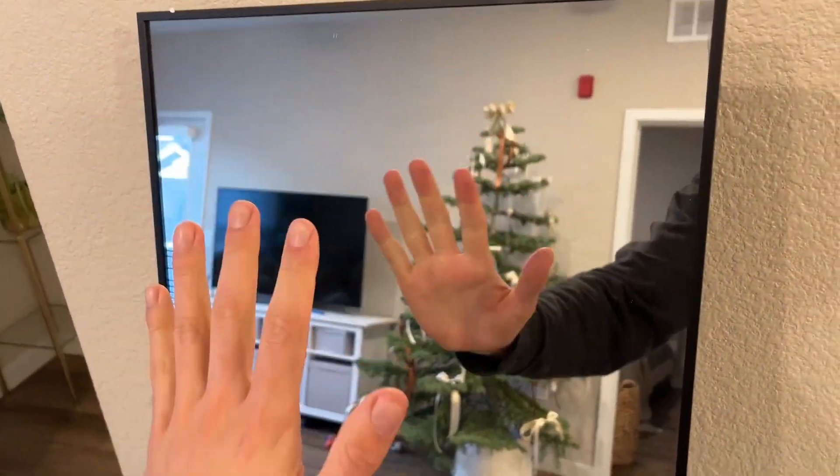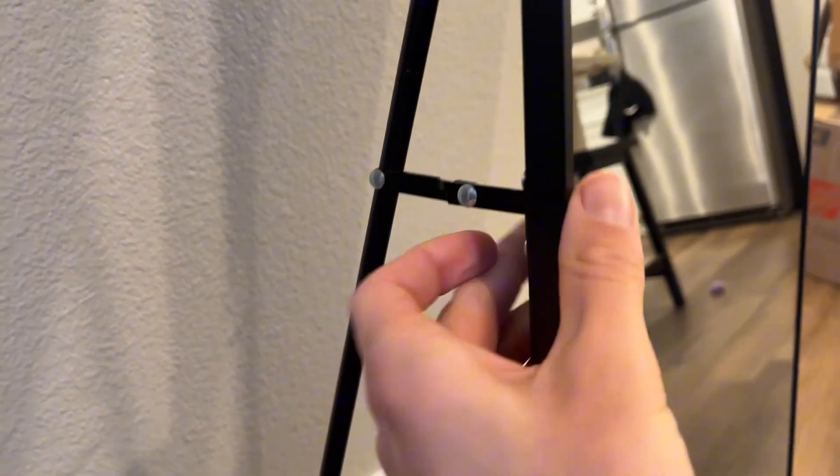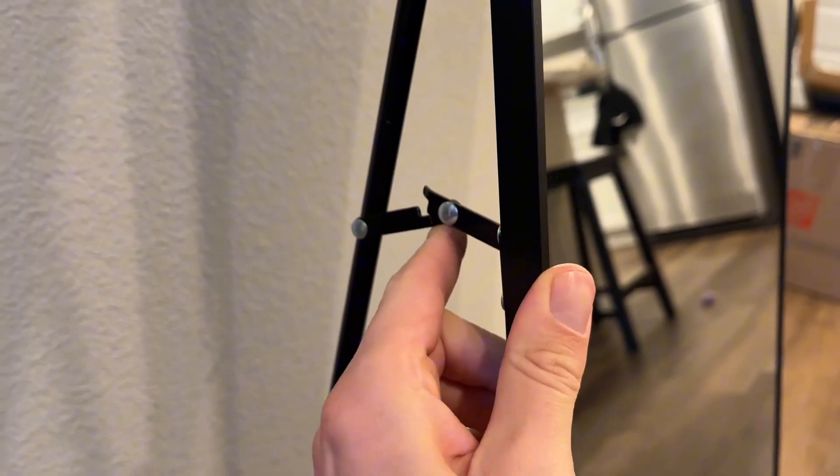It is an aluminum alloy thin frame, so it is not super heavy. Some other full body mirrors we've had in the past were extremely heavy — this was not the case. It also has a little locking mechanism, so when the stand is kicked back it's not going to accidentally collapse on itself and tip over the mirror; it locks into place.